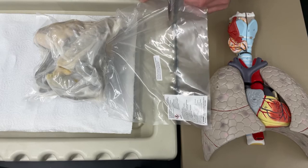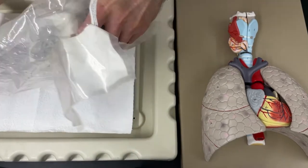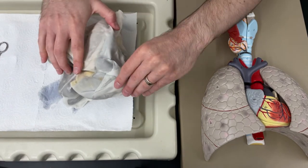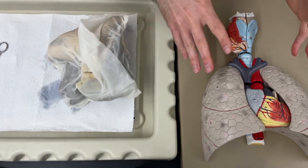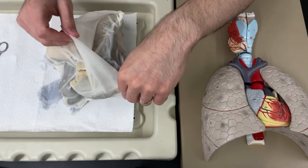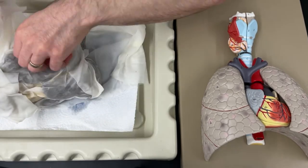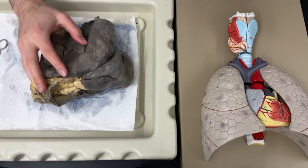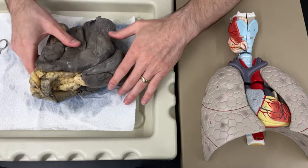First thing is I want to cut this open. I'm going to cut the bag along the top here. You'll notice this is wrapped - that's just to help preserve it - so we're going to unwrap this, and then I'm going to see if I can orient it so that it matches my model over here, which will help me understand where different things are located. All of the paper towel that this was wrapped in, I put that back in the plastic bag so that I can use that when I want to preserve this for the next lab period when we finish the dissection.